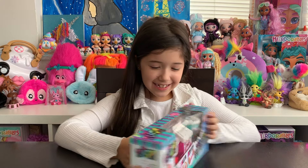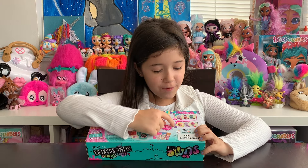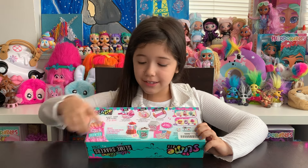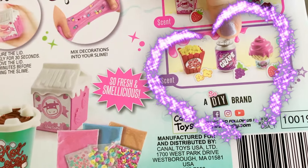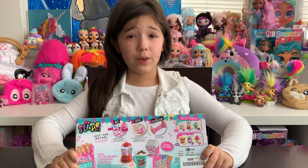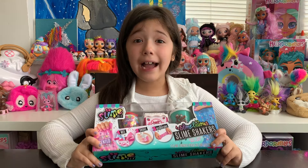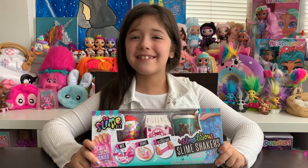And on the back, it shows us a picture of another set we can get with popcorn, grape soda, and ice cream. Aren't they so cute? I think this is going to be really fun because it's scented slime, and I love scented slime. I can't wait to open this up, so let's get started.